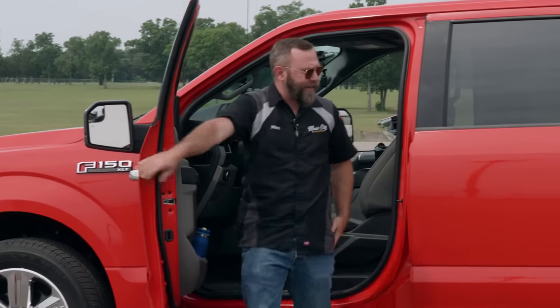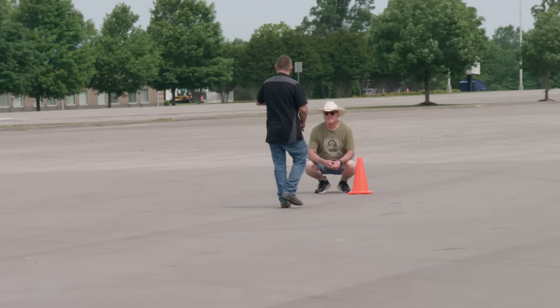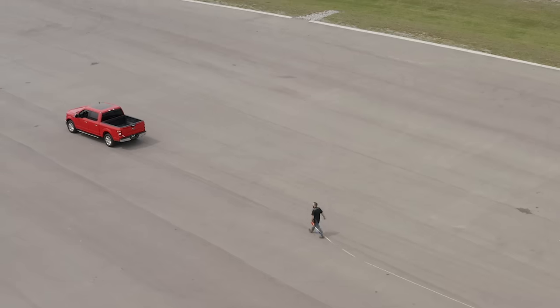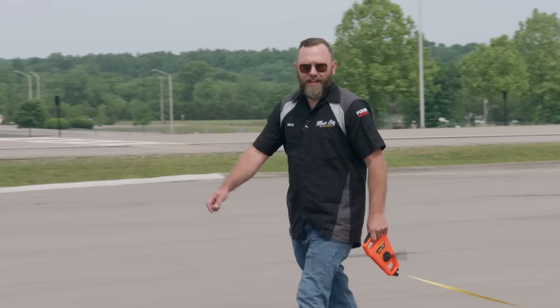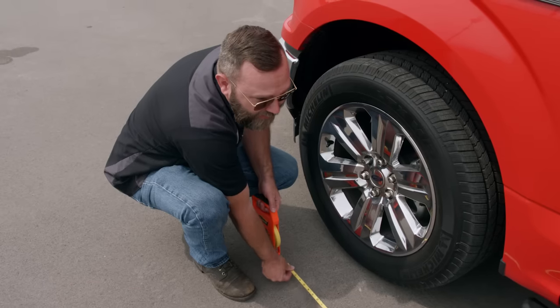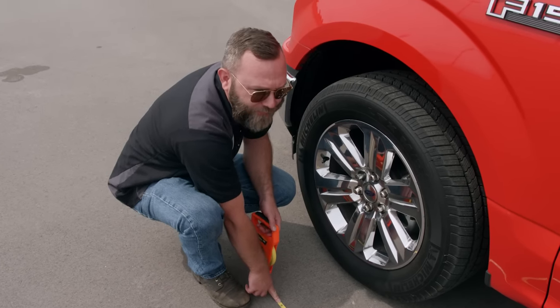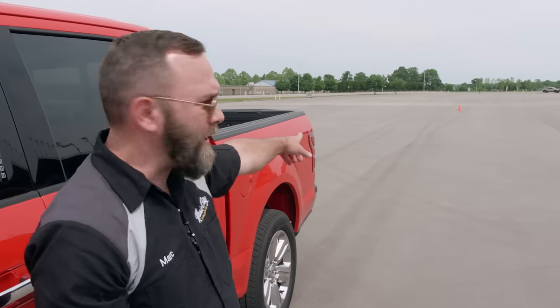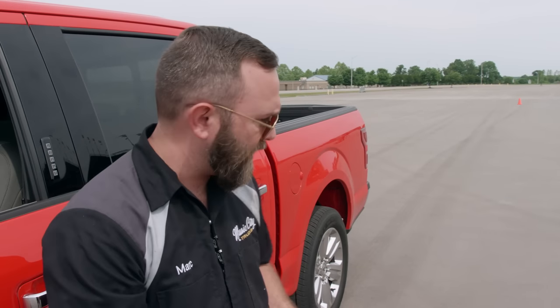Let's see what she did. It may not look impressive, but for a full-size four-door truck to stop that quickly, it's pretty impressive. We're at 125 feet and six inches. Looking at that cone from here, that's a pretty short distance for a truck like this to come to a stop, and it's still stock, so we're going to make it better.